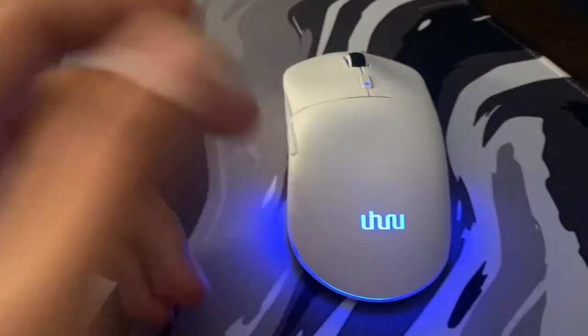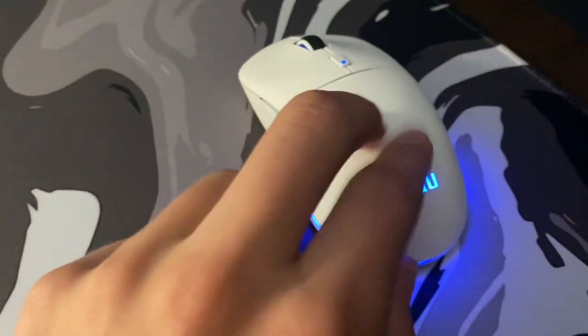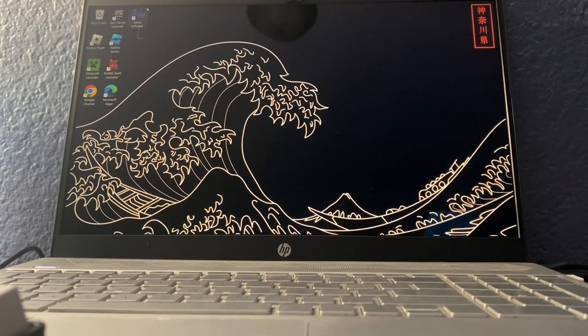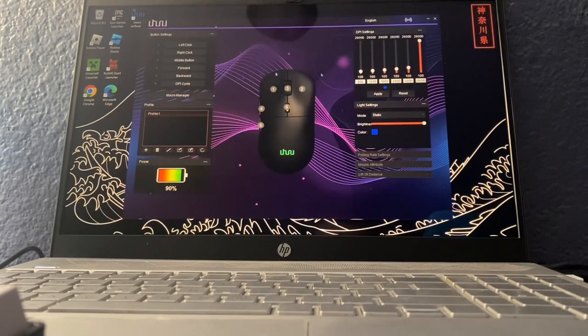We're gonna go to the software and see what we can do with the mouse. I have the Uhuru software downloaded on my computer. I'm gonna double-click on it — this is what pops up.